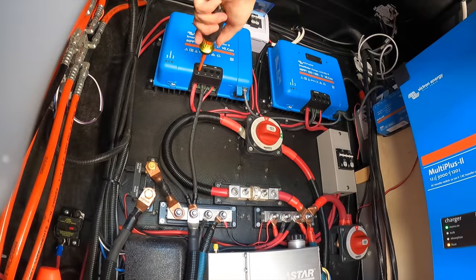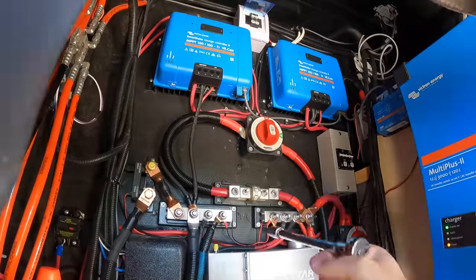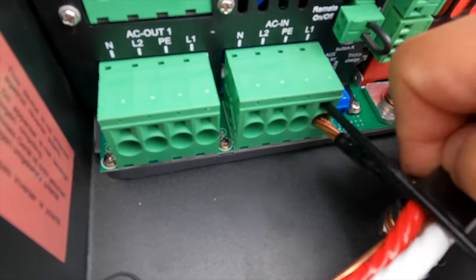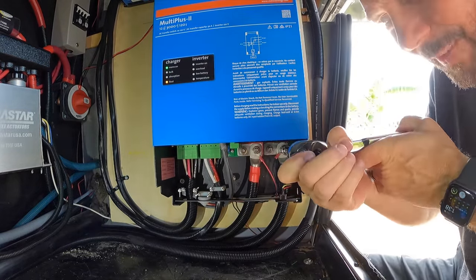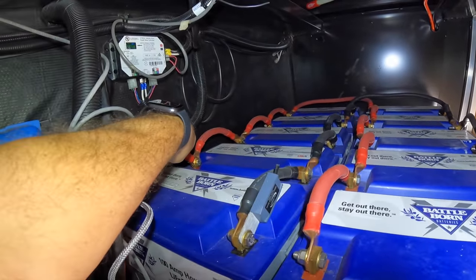Most of the stuff up front has only been up there about 10 months, so I didn't expect a lot to be loose. The solar controllers were all good, the 400-amp class T fuse, the smart shunt, the inverter — those are all push-lock connections, like shark's teeth, where pulling it out only makes it tighter. I also checked the DC connections — those were all good. All of our battery connections have lock nuts, and those were all fine too.